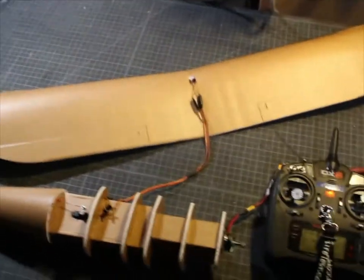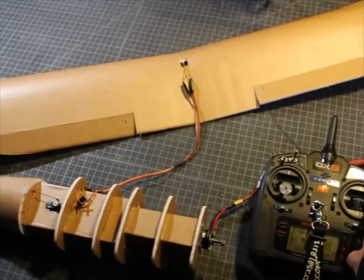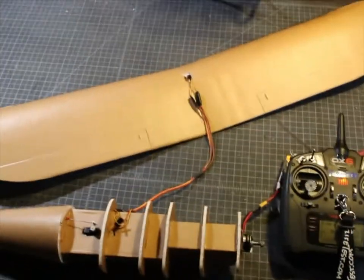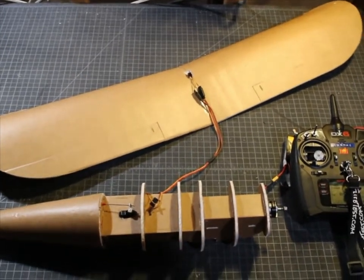So now the ailerons are working. If I go to the right, the right aileron goes up. If I go to the left, the left aileron goes up. So the aileron is done. Next I'll get on to the main landing gear and attach that to the wing.